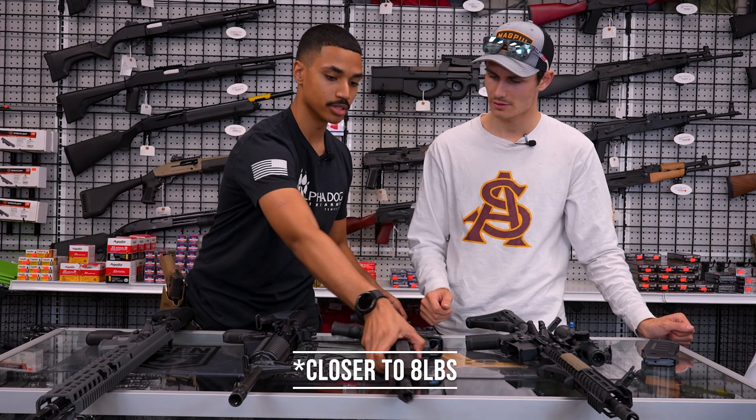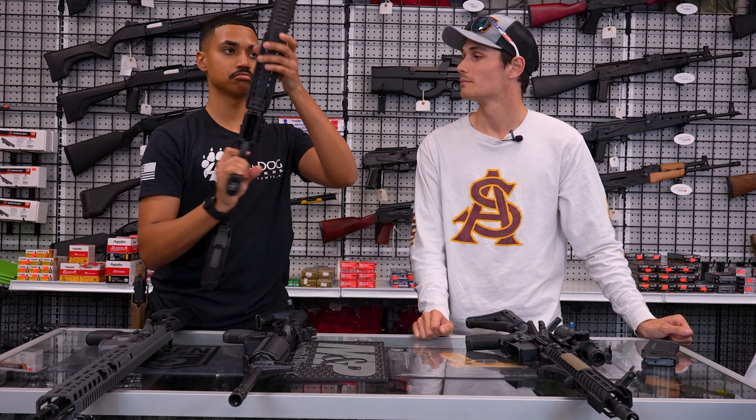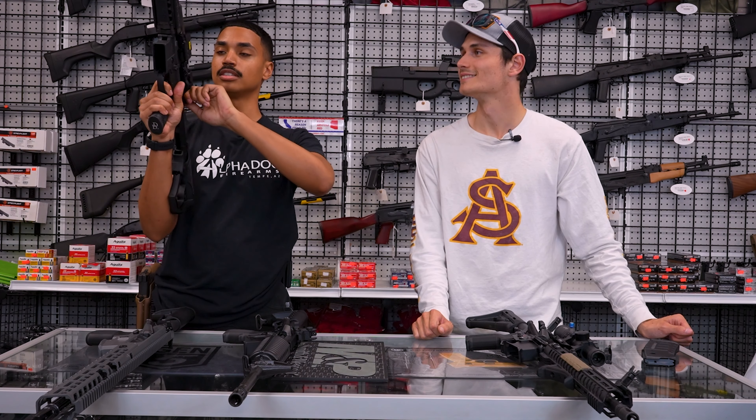It also has an ambi safety and a mil-spec trigger that comes in around six and a half to seven pounds. It feels really crisp. Pretty solid overall.